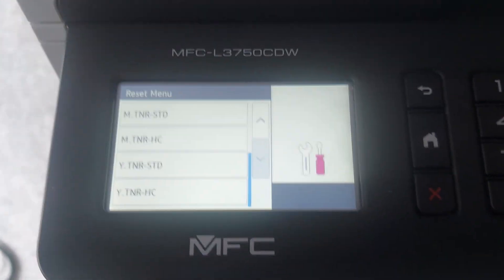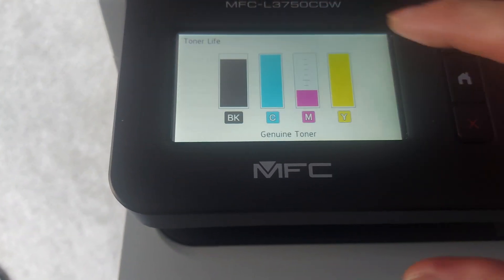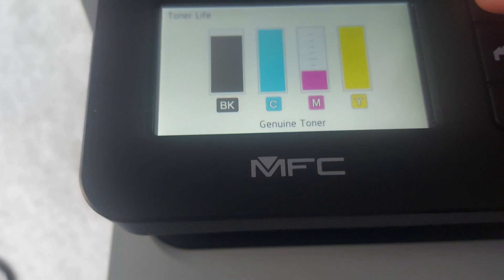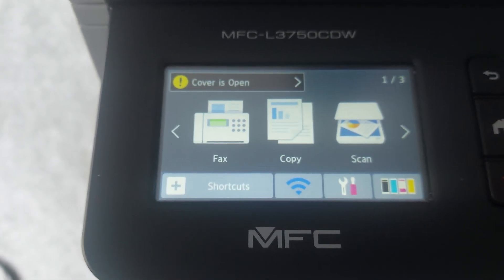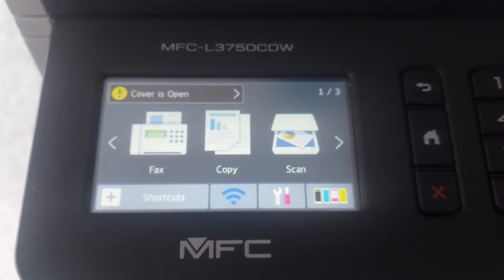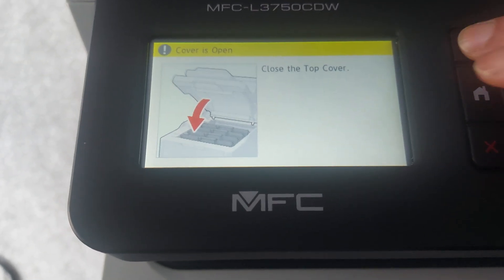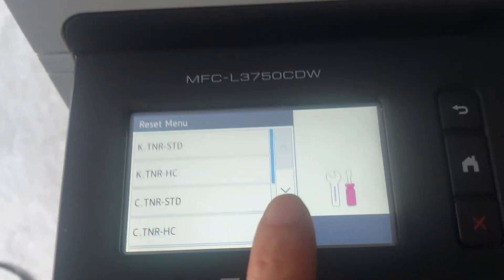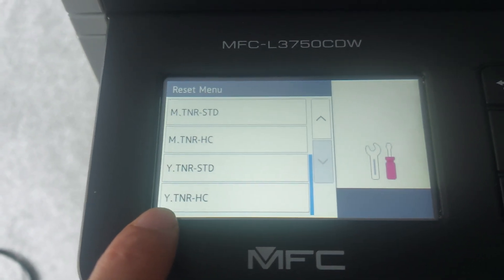Now we've already reset the high capacity counter. Let's take a look to check. The M color looks correct. Need to do it again — cover. The last thing is the Y is not correct though, so we set the Y color.